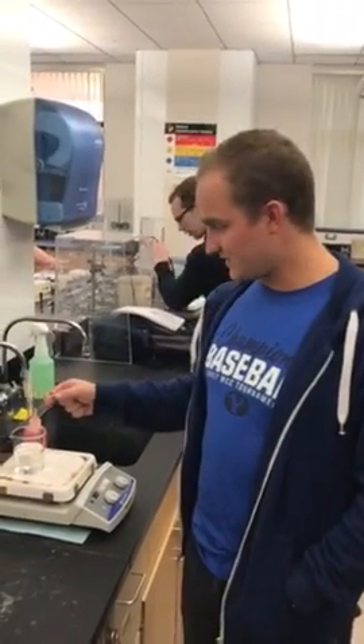I'm Paxton Larson in camera 107, section 7. My TA is CJ. I'm going to teach you how to heat a test tube.